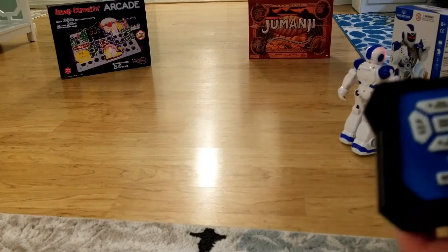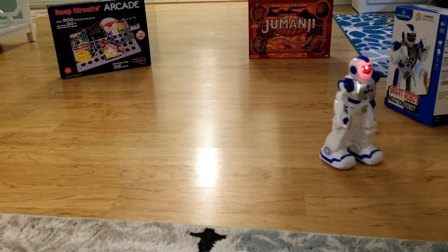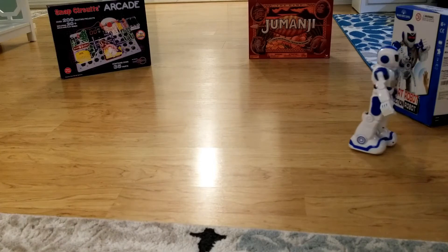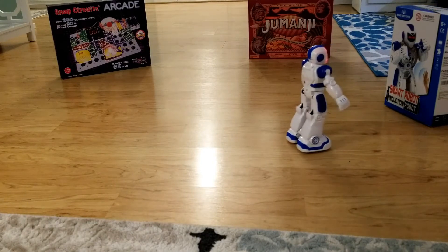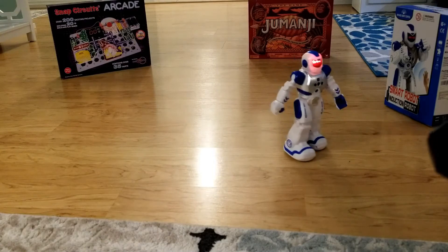Popular science: "Master, let me tell you some interesting popular sciences. Master, do you know what a universe is? Universe is a general name of works of God. It has neither boundary nor bottom, while having no beginning or end. If you want to know more, press the popular science key again."